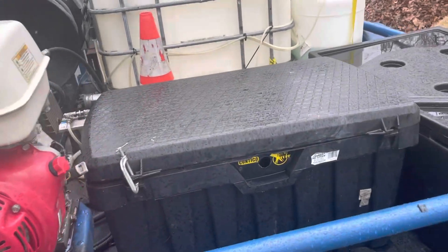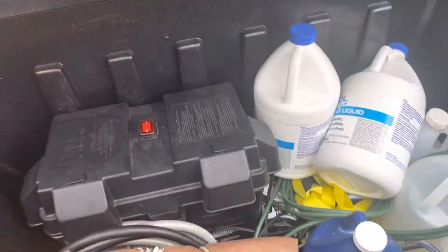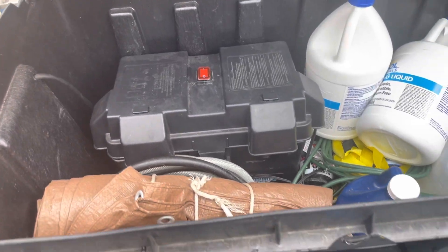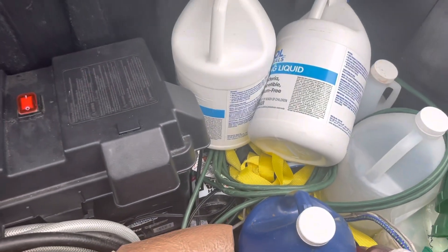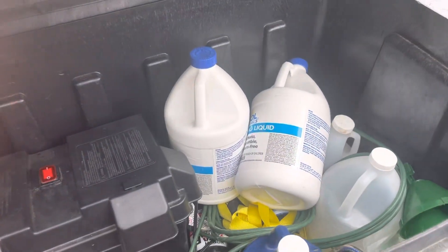Here is one of the toolboxes — we actually keep a 12-volt battery in there, and it has a cord down in there that we just plug in when we need to charge it. There's also a tarp and just some random gallons of cleaner.